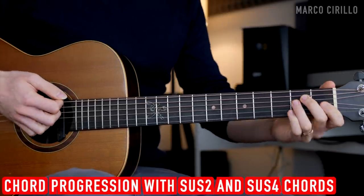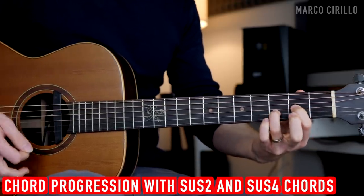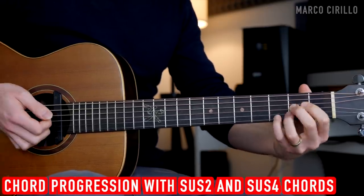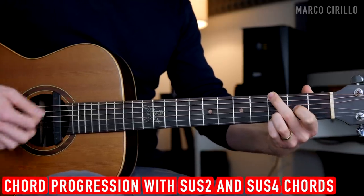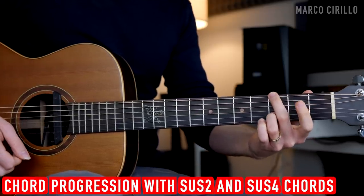A cool fact about this chord progression: we can embellish these chords by adding the sus2 and the sus4 family to each chord. For example, I can play E major, E sus4, D major sus2 and sus4, A major, sus2, and sus4. Or you can play A, sus2, sus4, back to the E, and also the G major. I can play the 9th or the sus2 to the G major as well. So we can keep the same nice strum but add different voicings to the chords.